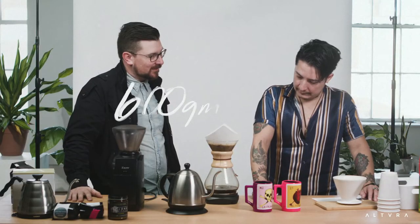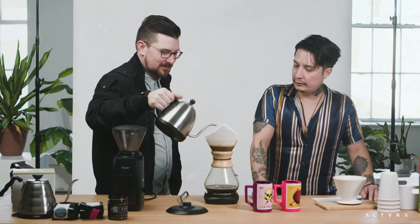We have to wait until we're at 600 grams — it's not a short process, folks. It's not like pressing a button and it's done. You put a little love into the coffee and it loves you back. I wait until it goes down a bit and then I'll do another 200 grams of water — at 320 grams right now, going to 600. This keeps it consistent so every time you make a cup it's the same.